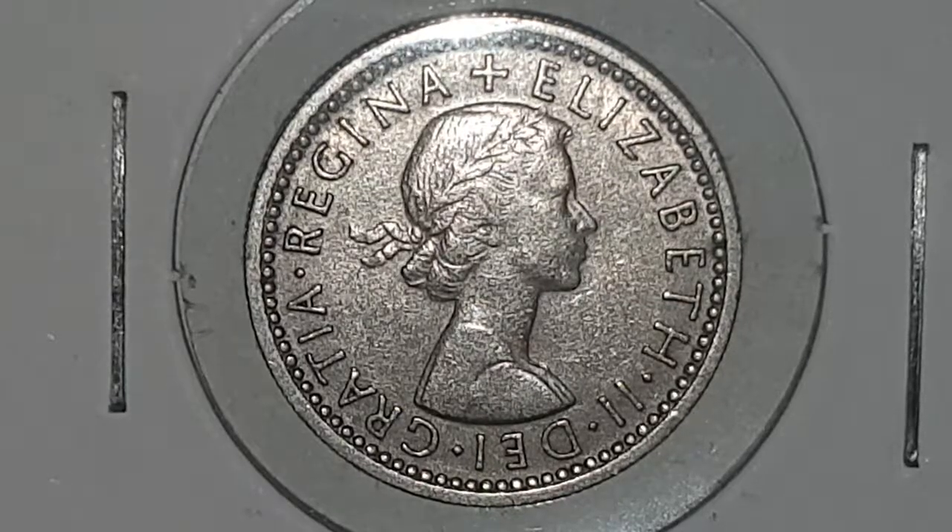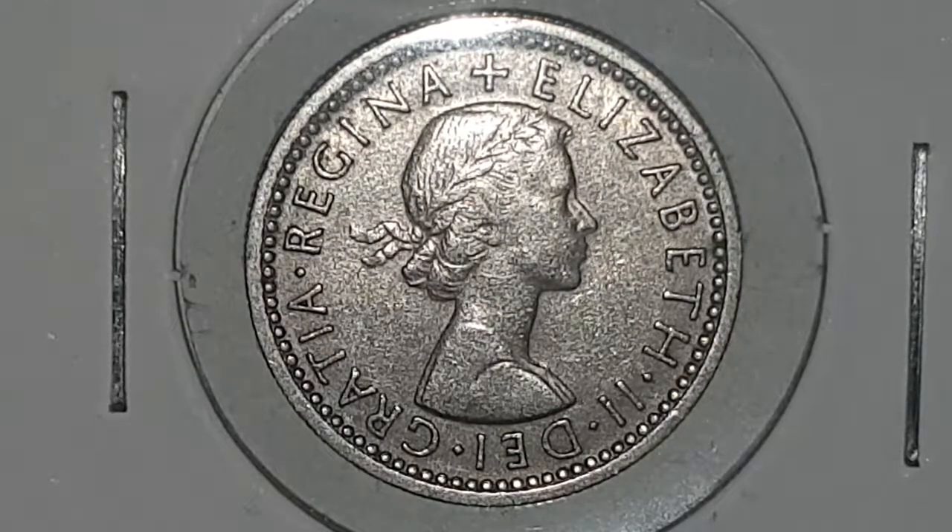Hi everyone, welcome back to CoinWorld UK. I hope everyone has had a great weekend. Today I'd like to talk to you about the 1959 sixpence coin.